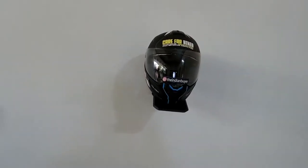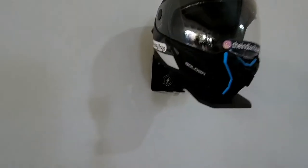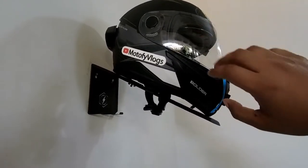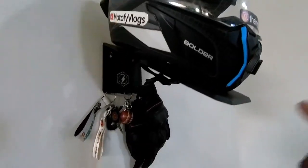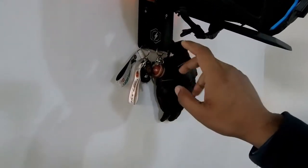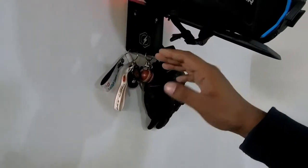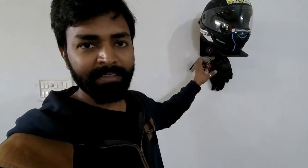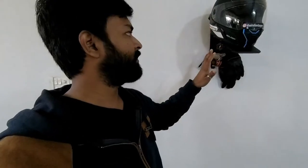The helmet is at a good height — normally it might fall off a table, but here it's secured. And not just your helmet — you can also put things like your keys, gloves, and you can install S-hooks on this as well. I think this is a perfect setup where you can mount your helmet properly, and all things related to your biking — keys, gloves, your riding jacket — you can put it all here.